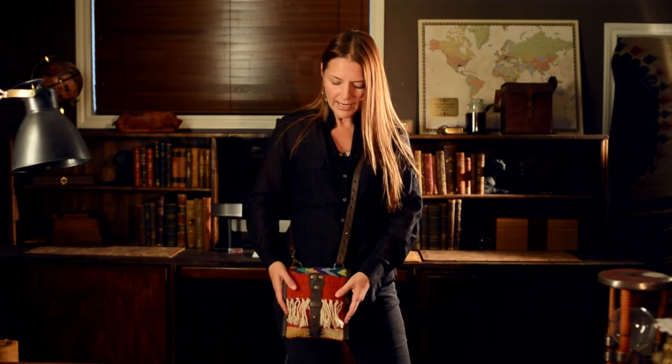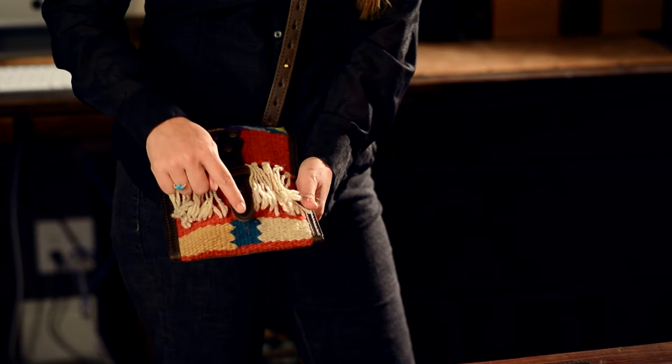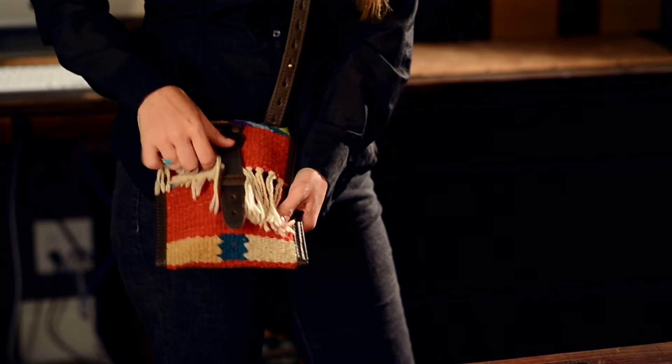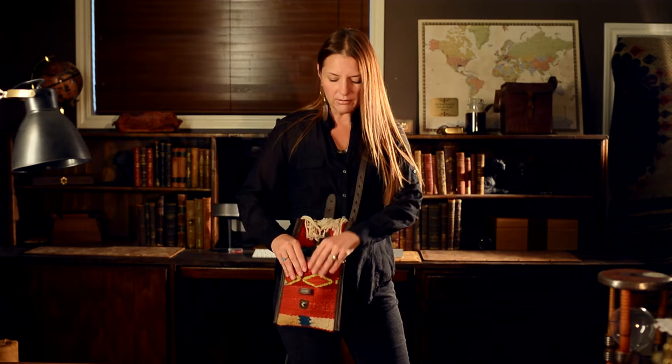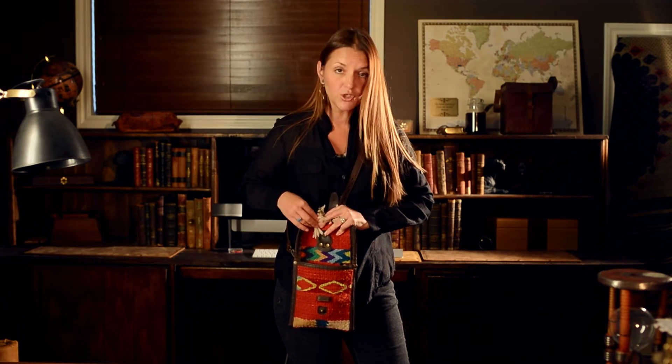Now the bag itself is not lined inside — I kept it natural. And then it has an adjustable closure here; you just pull it and that keeps it secure with the little bout loop. I've got quite a bit of stuff in here — you wouldn't think it would fit this much, but just watch.